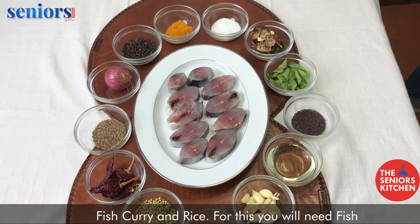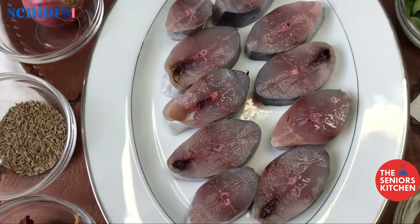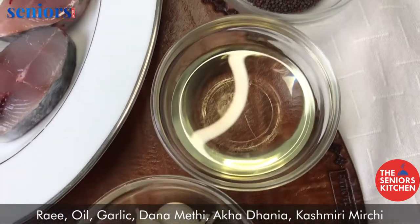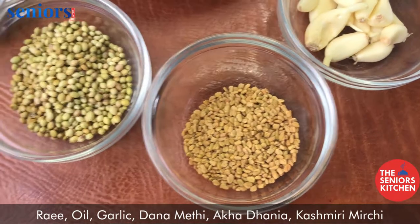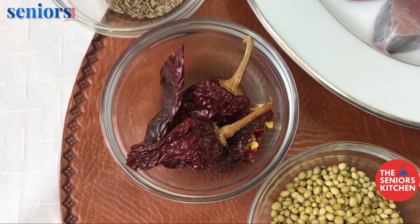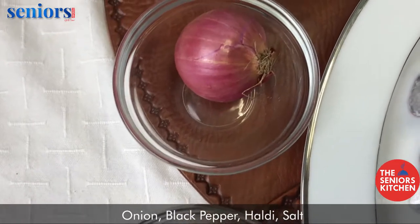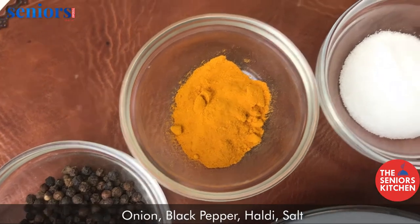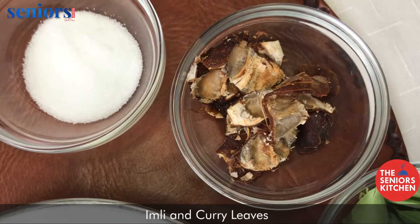Fish curry and rice. For this you will need fish, rice, oil, garlic, dana methi, akha dhaniya, kashmiri mirchi, jeera, onion, black pepper, haldi, salt, imli and curry leaves.